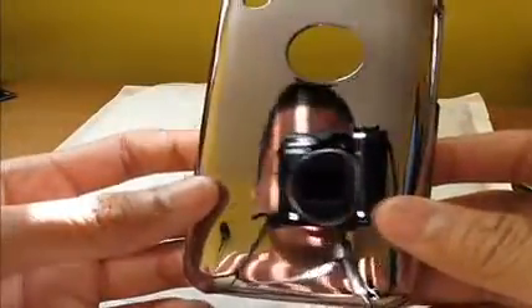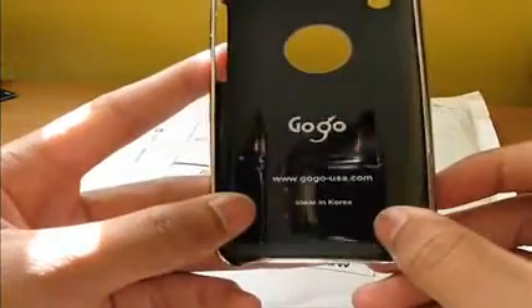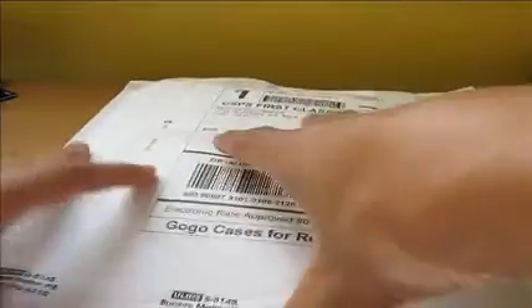I have no shirt on, guys — I just got back from school. Gogo-usa.com. That one's real nice; I'd probably use a mirror screen protector with this. Looks like we have one more.